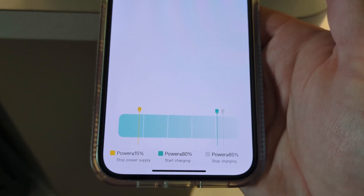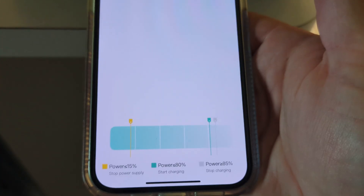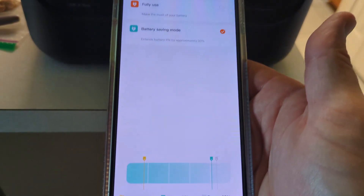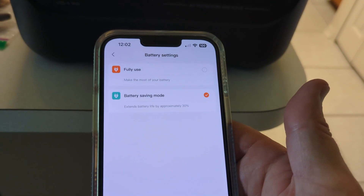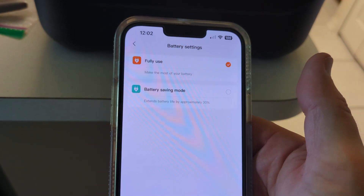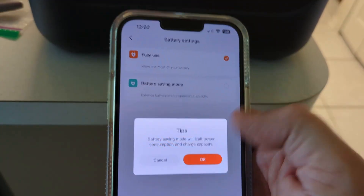If you're going to leave this plugged in and charging all the time with your refrigerator or TV plugged into it so any power outage runs directly off this device, battery saver mode is the way to go. If you know a hurricane is coming, you can flip it to full use and it'll charge to 100% and be fully ready. But for day-to-day emergency backup, you probably want to use battery saving mode.